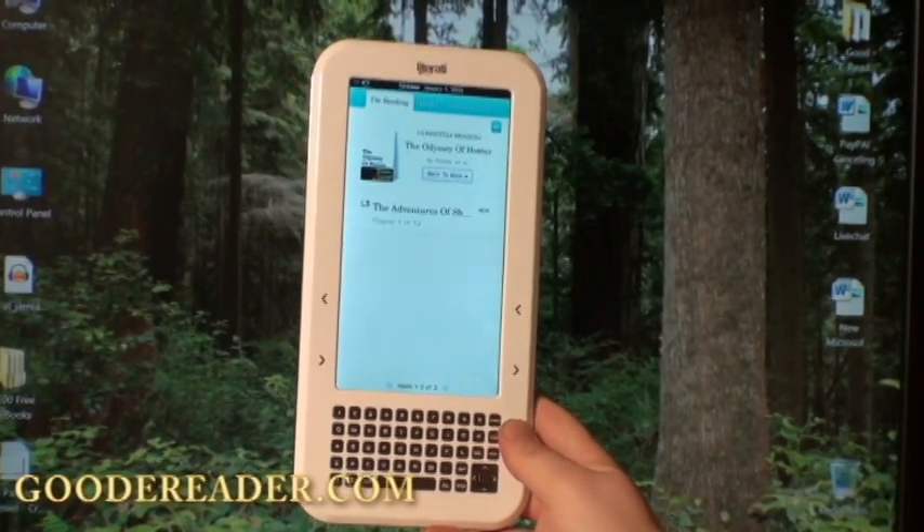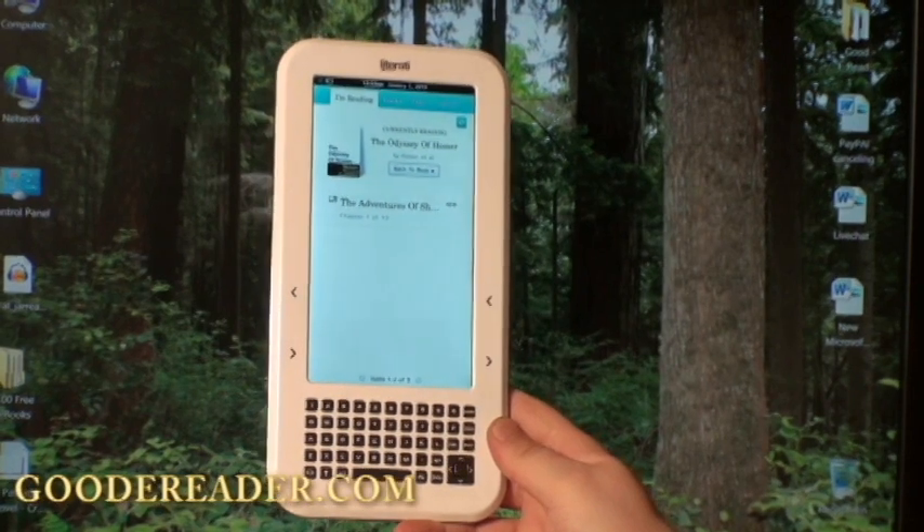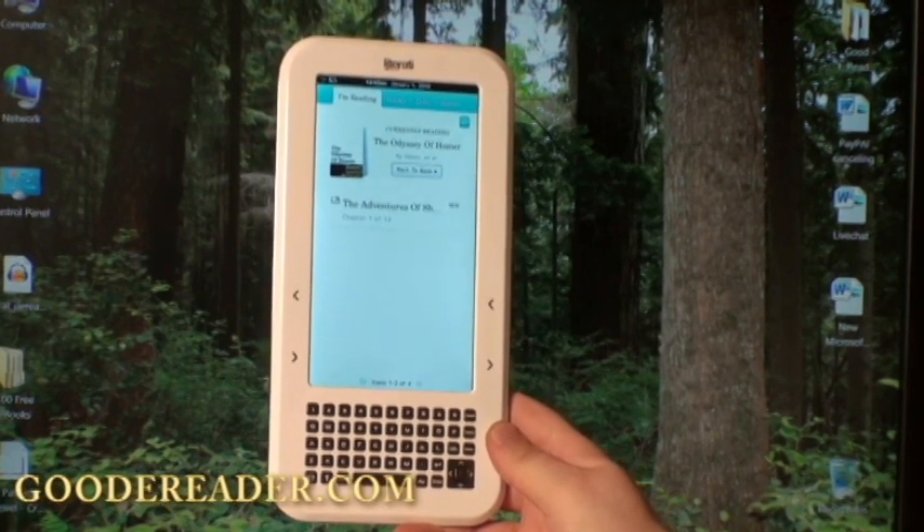Hello and welcome to another exclusive Good E-Reader video. This is Nick, and this is Marcus. Marcus is going to take you through how to load e-books on your Literati E-Reader by Sharper Image.